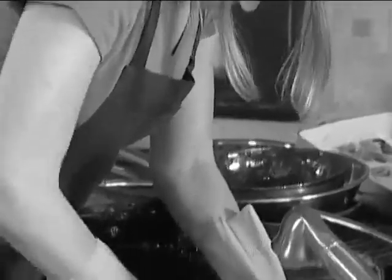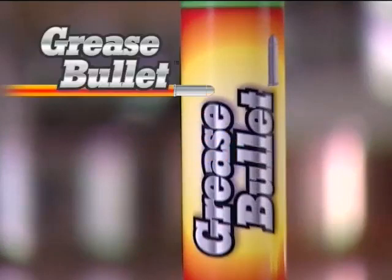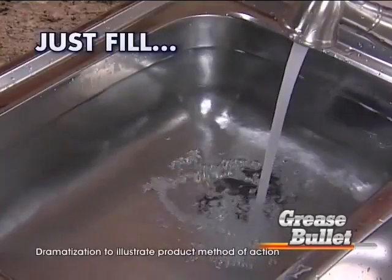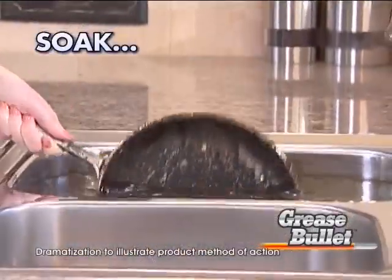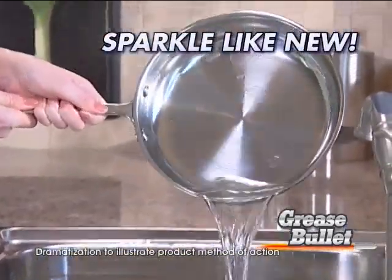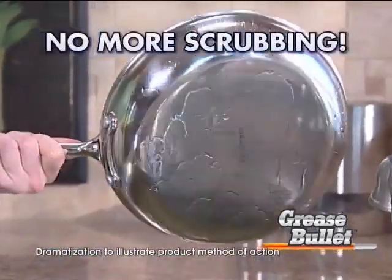Think of slaving over pots and pans you know you'll never get clean? Don't toss them. Rejuvenate them with the amazing Grease Bullet cleaning tablet. Just fill your sink with hot tap water, drop in the Grease Bullet, and soak your toughest baked-on cookware. They'll sparkle like new inside and out with no more scrubbing.